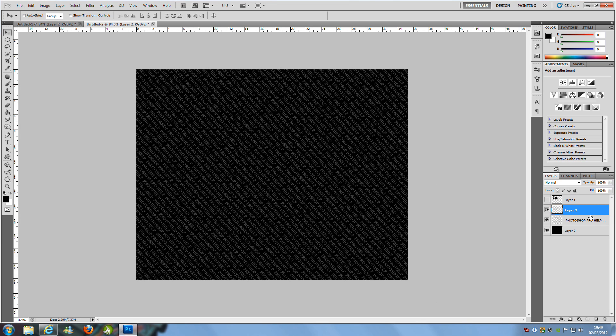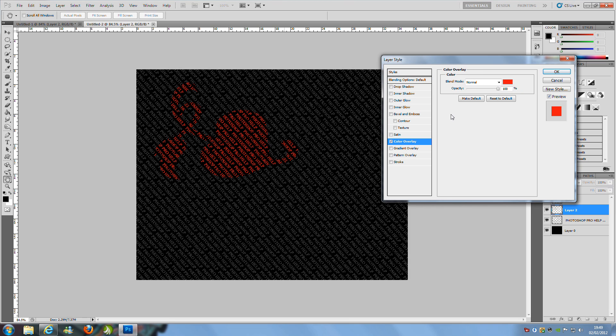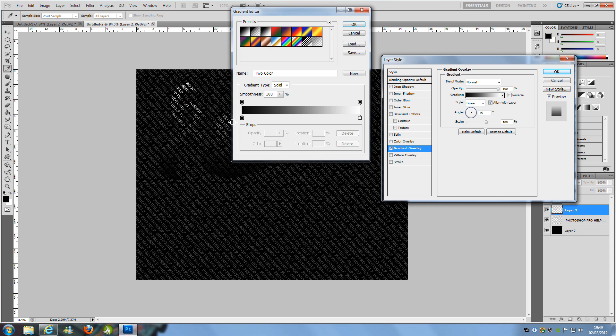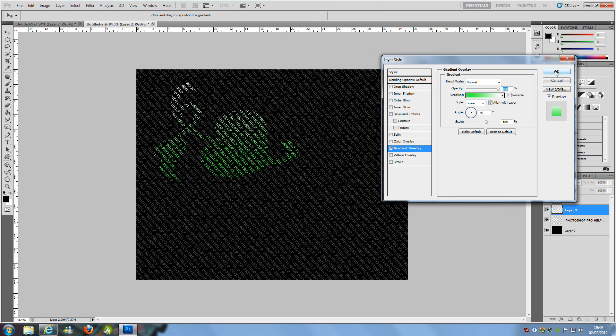Double click the new layer to bring up the Layer Style. We're going to go with gradient overlay rather than colour overlay, as two blended colours looks pretty nice. Click the gradient box to open the Gradient Editor and change the colours to whatever you want. I'll go with a green one. Click OK and OK again.